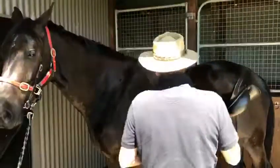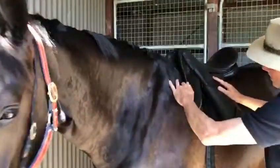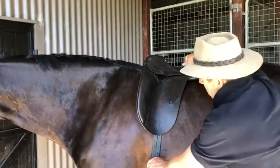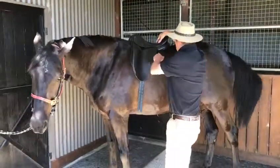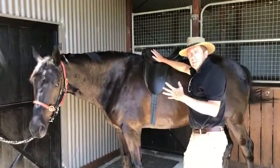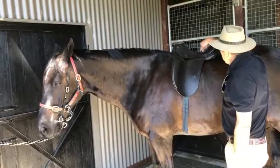This is the saddle that's been used regularly on this horse. You can see, even in places behind the shoulder, behind the scapula, you can already see the saddle is too low in the rear. The balance point is too far back. As a result, it's making the rider sit back in the seat, the lower leg going forward, so there's more pressure along here than anywhere else under the whole saddle.